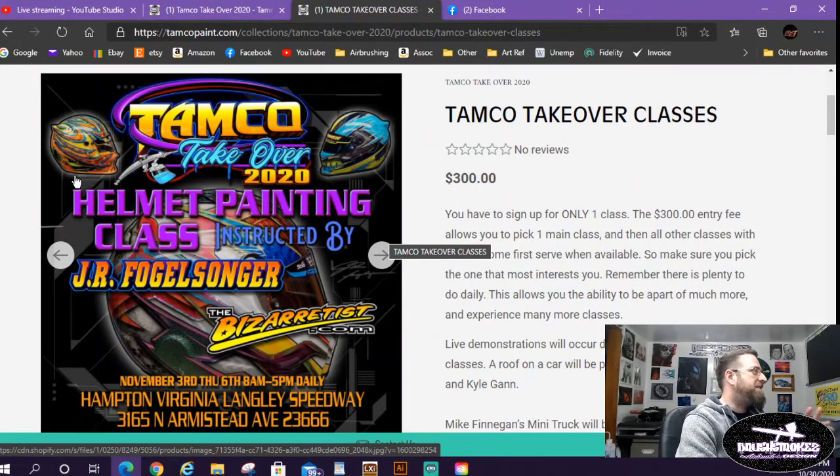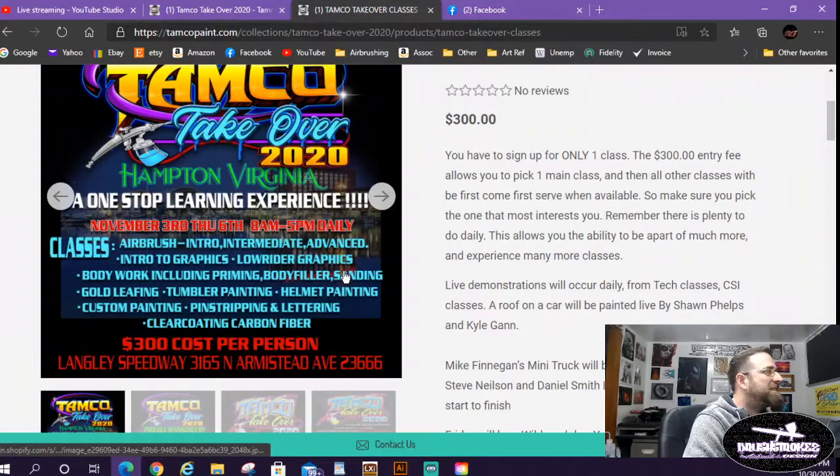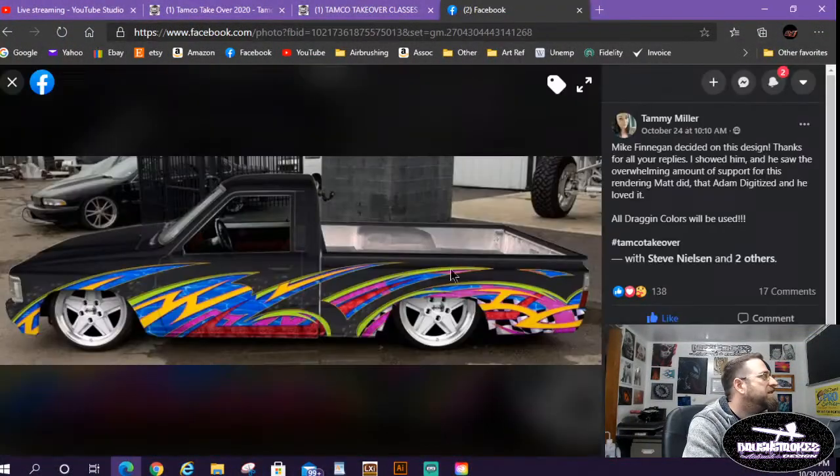I really wanted to learn some graphics, and JR does major crazy graphics — I figured I can learn graphics and how to paint on a round surface or how to tape on that surface, which is the most beneficial for me right now. Tammy, the owner of Tamco, said they hired a professional filming crew so the whole event will be filmed. Here's the design and mock-up of Mike Finnegan's truck — there's a water-looking background in blue and in the red/maroon area there are skulls and cool patterns throughout the graphics.